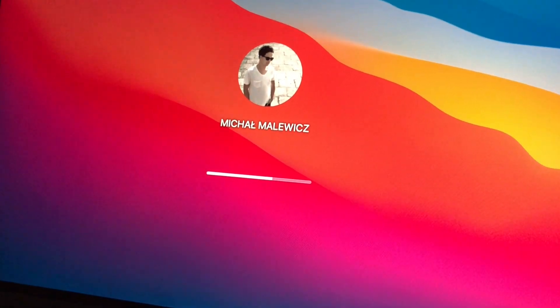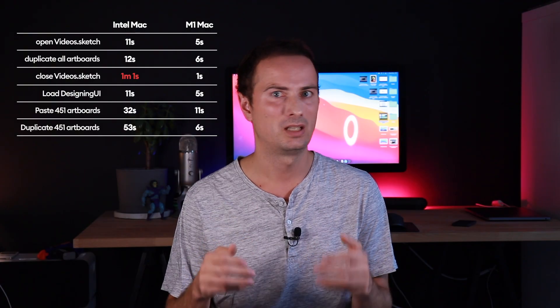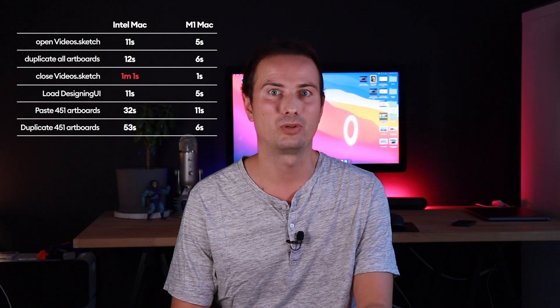Anyway, that's been my few cents about the new Apple M1 MacBook Pro. For the first day and first testing, I'm just completely blown away by this computer. It's going to fit my workflow very nicely and basically make everything a couple times faster. That's it for today — thanks for watching, don't forget to like, subscribe, and share the video. See you next time, cheers!